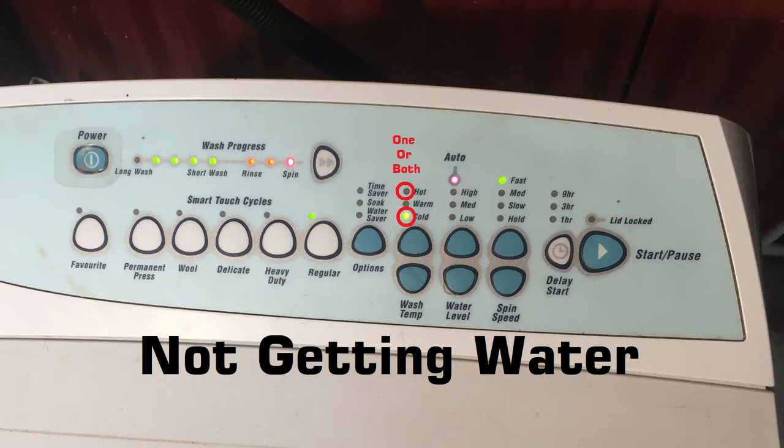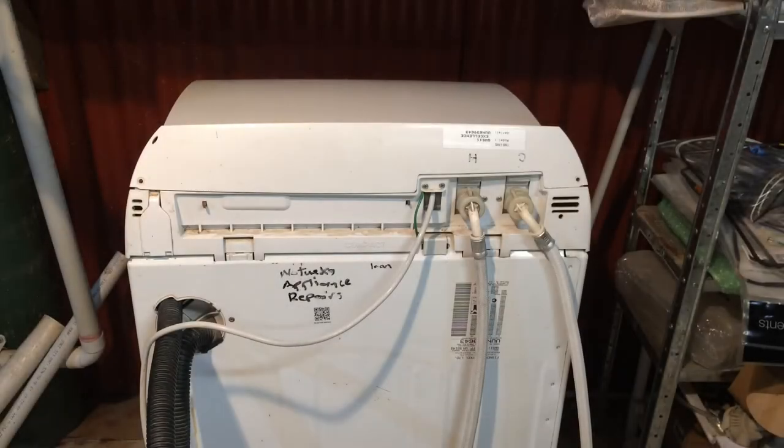And finally, if the lid lock light is flashing it means the washing machine can't lock the lid as it's going into the rinse or spin. So if we have any of those three water codes — the hot light flashing, the cold light flashing, or both together — we need to check our hoses.